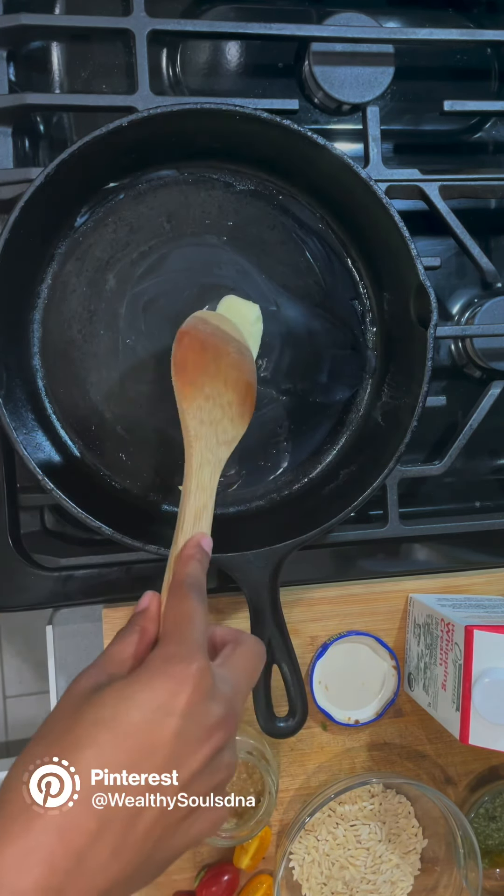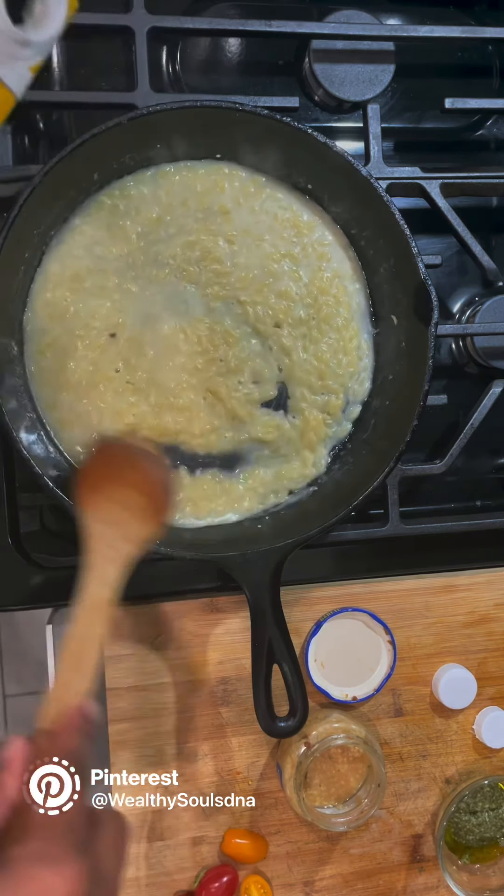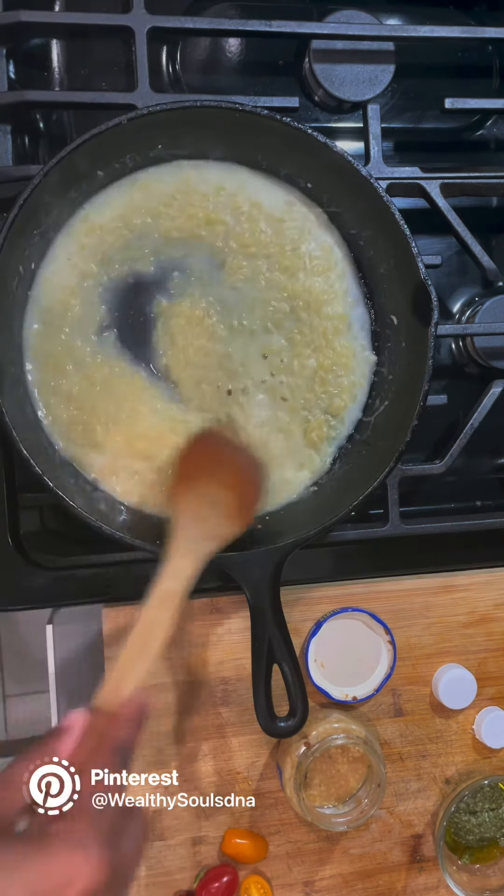Once the orzo pasta is cooked I'm going to add in the rest of my ingredients. I just want y'all to see what the orzo pasta looks like as it's cooking. I'm watching it because the stock is evaporating a little faster than I expected — that's my fault for trying to eyeball it instead of exact measurements. Trial and error! I'm just going to add a little more stock so the pasta can finish cooking. It only takes about eight minutes.